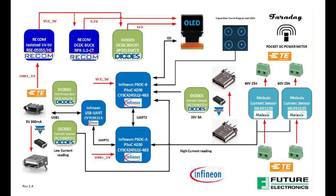As you can see in the block diagram, the PSOC A block controls the communication to the PC through a USB UART bridge, whereas the PSOC B block controls the user interface with a capacitive touch keypad, user buttons, and the Wisechip OLED display to show current, voltage, and power measurement results.